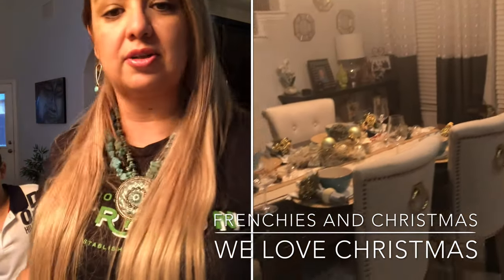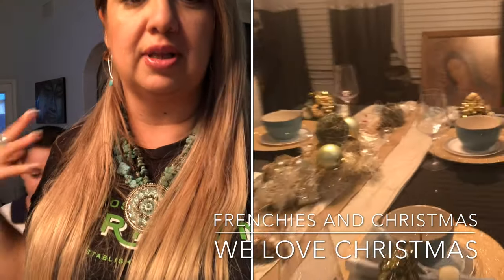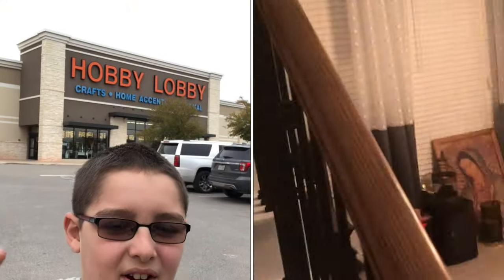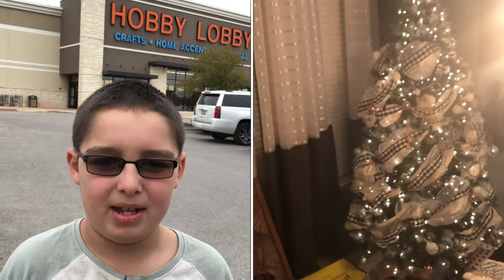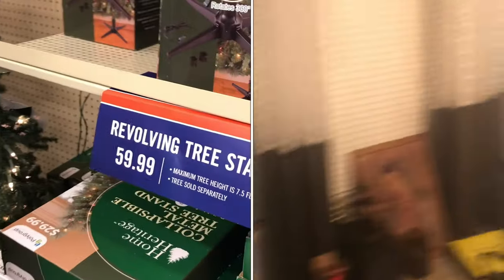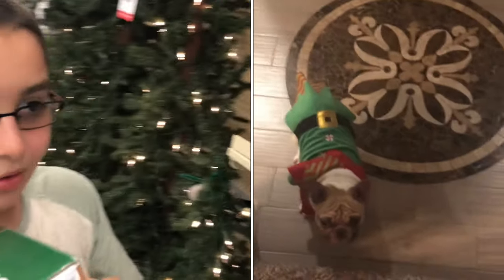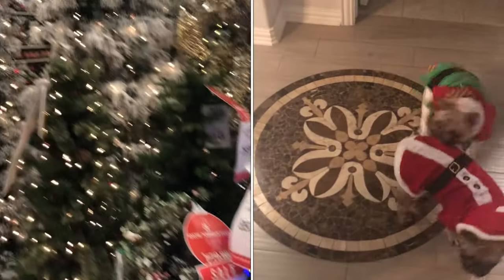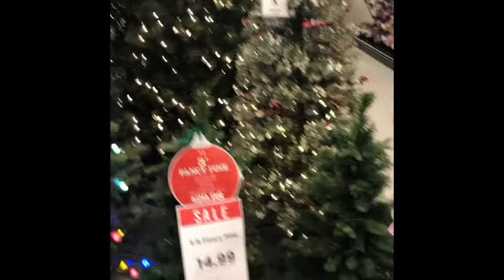The first thing that I do is figure out what colors I'm going to use. We're over here at Hobby Lobby to get the rotating base. We found the Holmes Heritage revolving tree stand, sustainable for 9-foot trees. They also have a wide selection of other Christmas trees, like 10-foot, 3-foot, slim trees, and a bunch of other ones too.